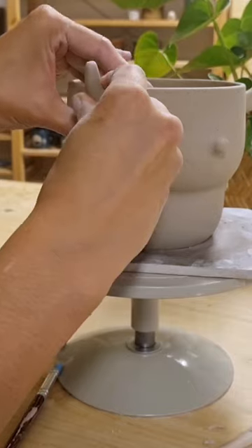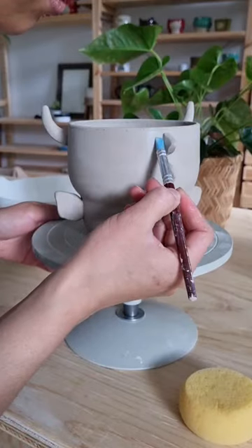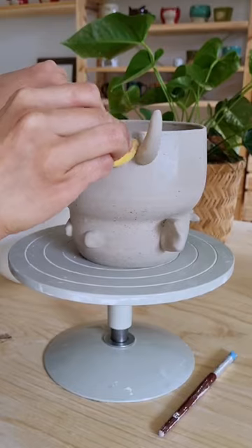I played with a few ideas for the horns, but in the end settled for these long horns that kind of make it look like a bull. I let the dragon sit in a box for a night to let the clay settle, and then came back the next day to clean up all the rough edges from sculpting.